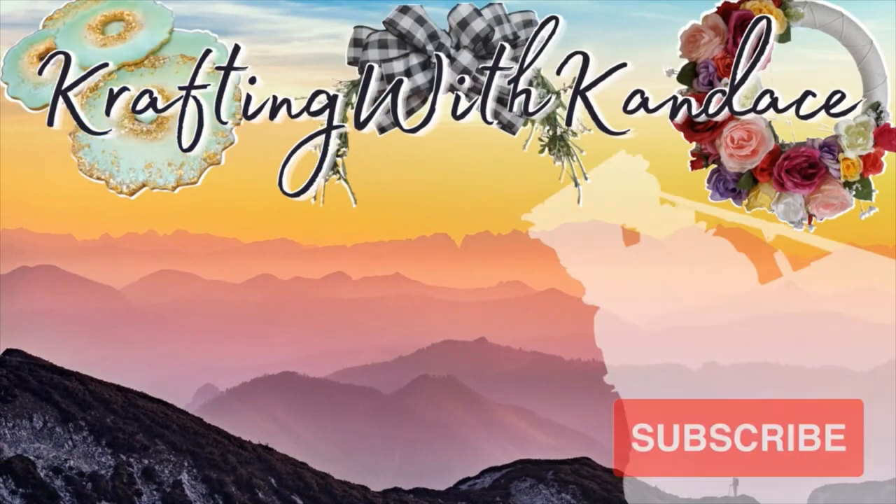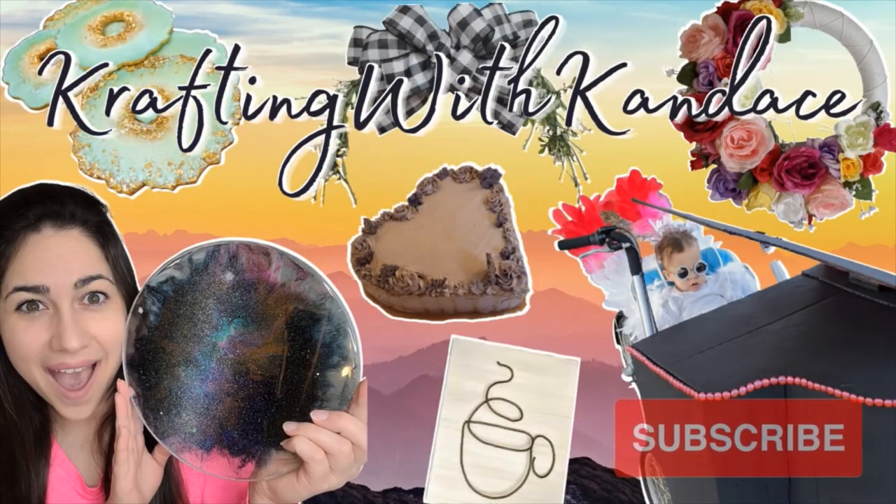Welcome back, guys. It's home makeover time. Let's go ahead and get started. In today's video, we are going to be going over my craft room slash studio. I am very excited to have this space that I can start getting up and going again, and I'm just going to walk you through where we started and how we got here.